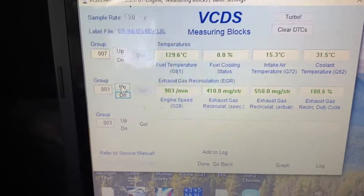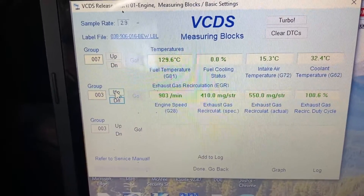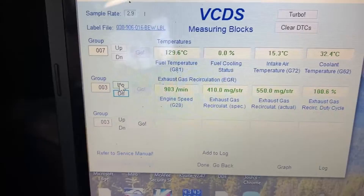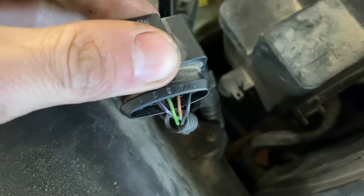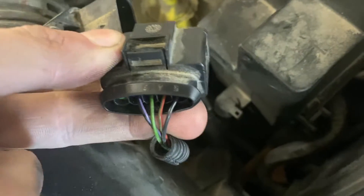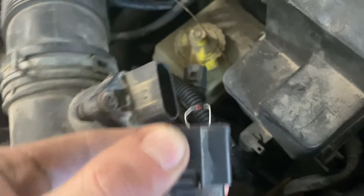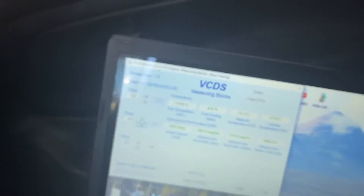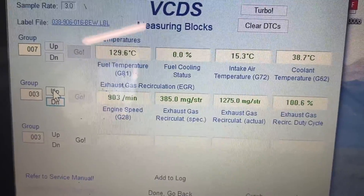The forum posts say to jump between pins one and six or four and five. On this BEW there's no pin in position one and the connector only has five pin spots, so I don't have either of those options. I'm going to bridge pins four and five. With the diode installed we are now pegged to 12.75 — so there should be zero smoke limiter, giving us maximum fuel from this mod.